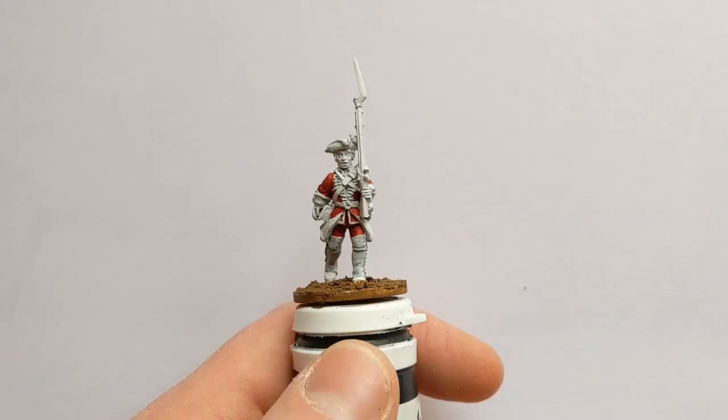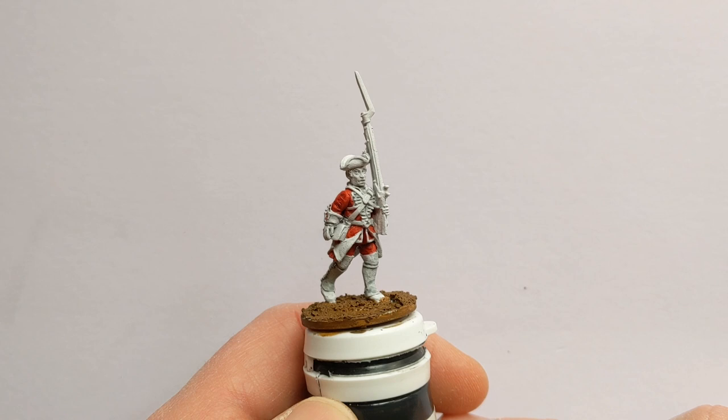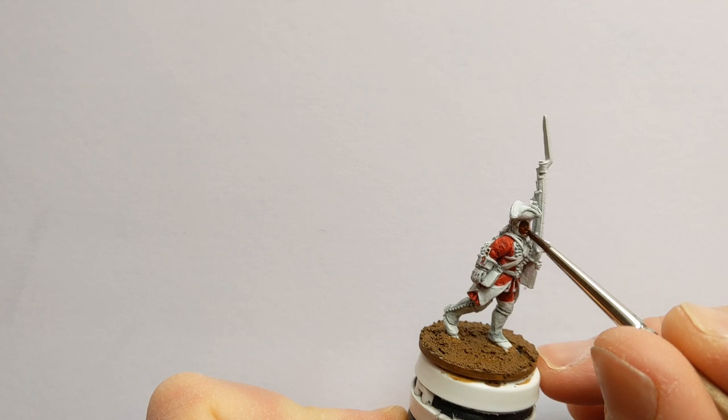That's all the red painted in — leaving the white piping on the waistcoat, around the collar of the jacket, lapels and cuffs. There was a bit of red inside the lacing there that needed some tidy up with white after. I've chosen Golem and Flesh to do his skin — nothing much to explain there.